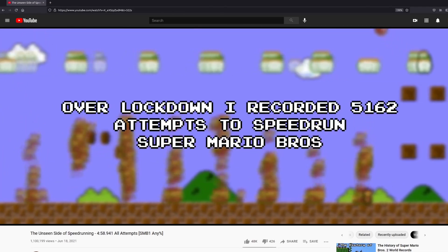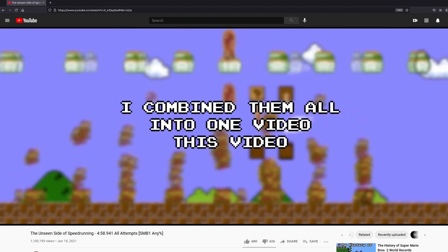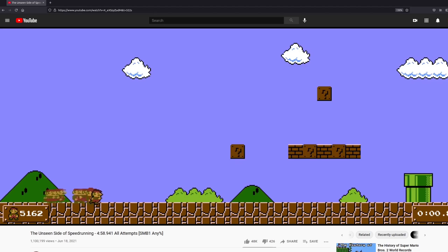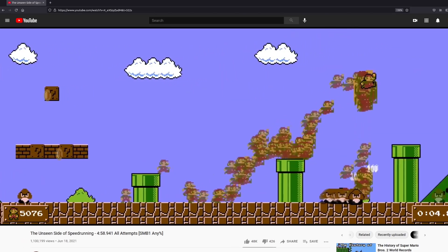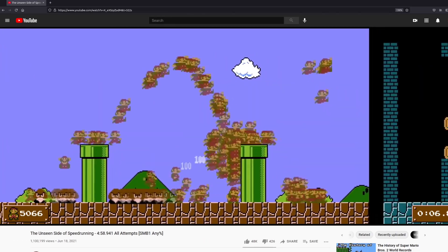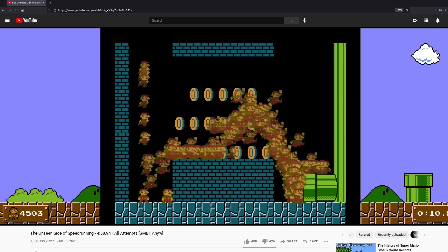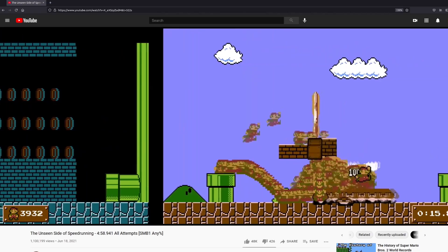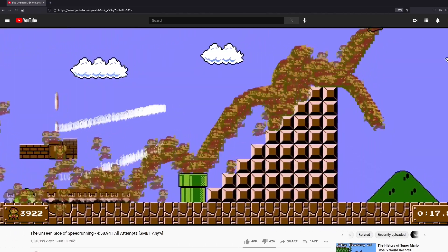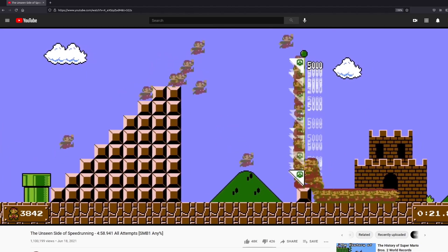Hello and welcome to the How It's Made and Director's Commentary for this video, the unseen side of speedrunning, where I combined all of my attempts to beat Super Mario Bros in under five minutes. I'm going to try and answer some questions, clear up a few misconceptions, and talk a little bit about the future of this technology and this channel. The quick answer to how it was made is that over the course of the year, I wrote a program to help me do it.